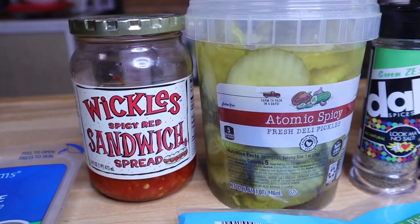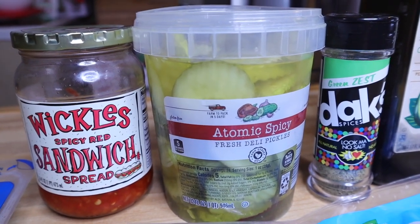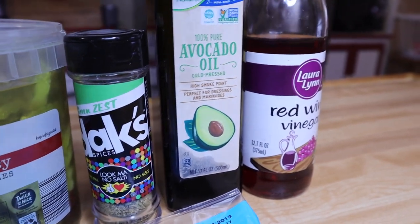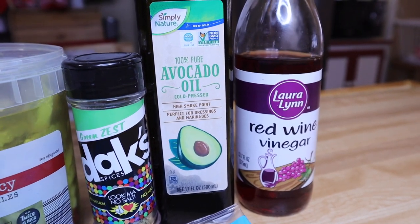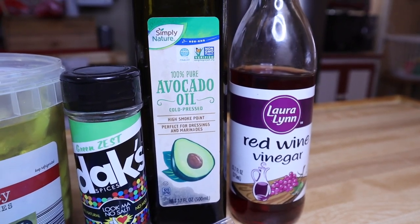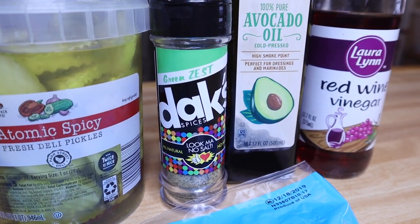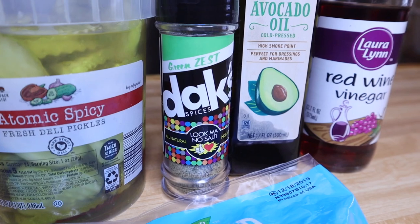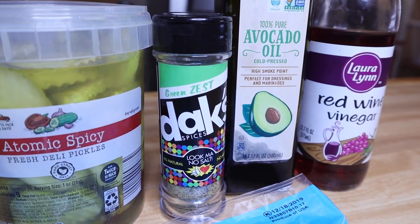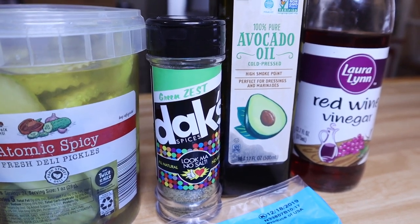If you've eaten at Jersey Mike's and had their sub in a tub, you know that red sauce they put on there has a little bit of a kick. That's why I like to use the atomic spicy pickles — it gives it more of a kick. Then you're gonna need red wine vinegar and some oil, either avocado oil or olive oil. Since I don't have any olive oil, we're gonna go with avocado today.